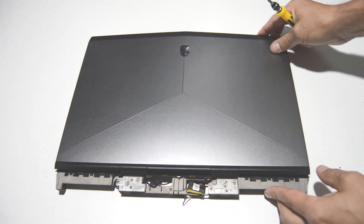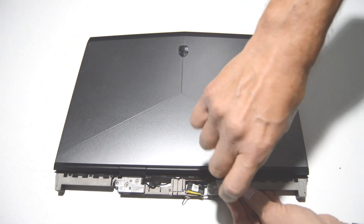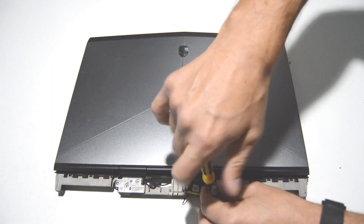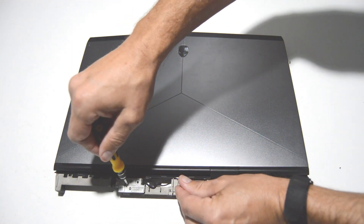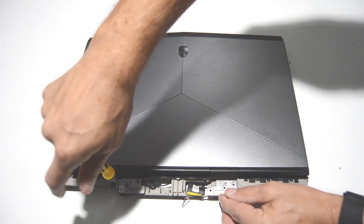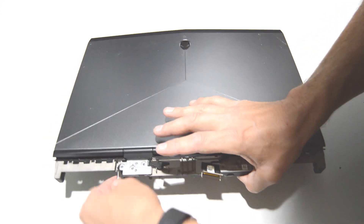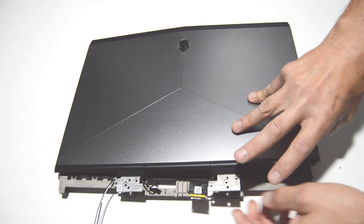Now we can remove the display assembly. It looks like there are just a few screws on each hinge. We'll remove those and separate the rest of the palm rest assembly from the display. We'll make sure our cables are ready to pull through and then we can separate the two.